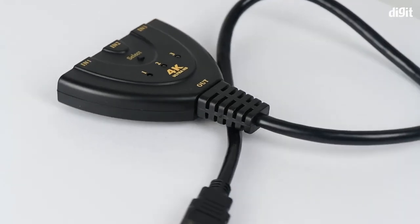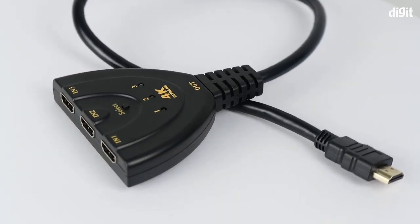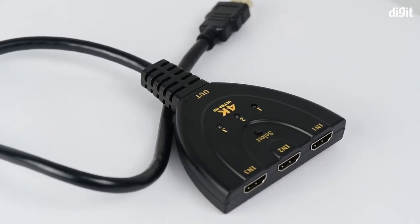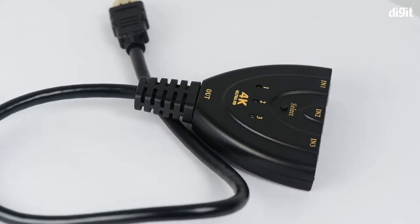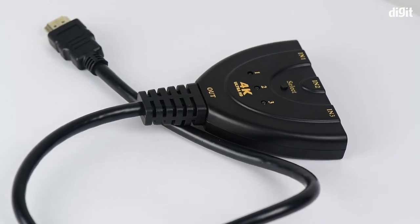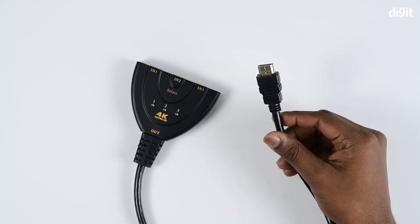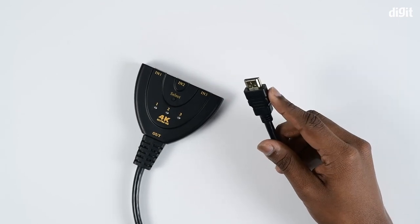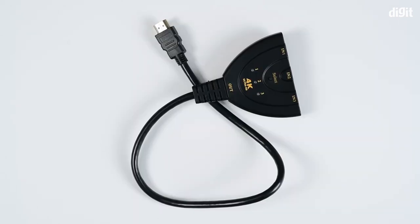This switch supports HDMI 1.4b and has 12-bit deep color. It maintains high HDTV resolutions up to 1080p, 4K x 2K resolutions at 30Hz refresh rate, 4K resolutions on PCs, and a 3D display. The connector on the switch is 24-karat gold plated to resist corrosion and reduce tarnish.